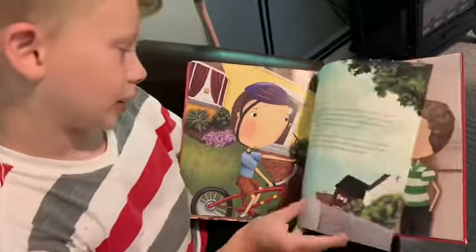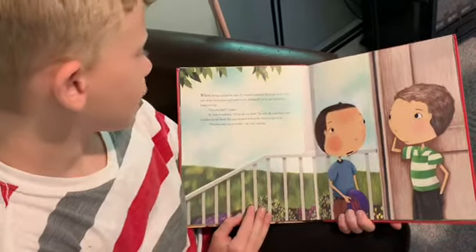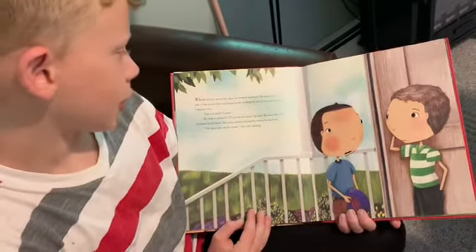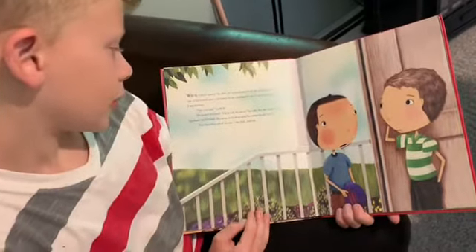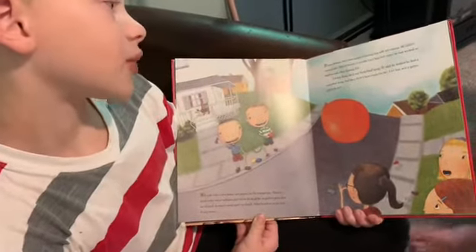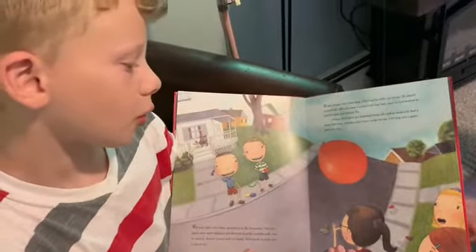I rode my bike to his house and knocked on the door. When Jeremy opened the door, he seemed surprised. He stood on the other side of the screen and looked at me, waiting for me to say something. I was nervous. "Can you play?" I asked. He looked confused. "I'll go ask my mom," he said. He came back with his shoes in his hand. His mom walked around the corner to say hello. "You boys stay out of trouble," she said, smiling. It was strange, but I was kind of having fun with my enemy. He almost seemed nice. But of course I couldn't tell Dad that, since he had worked so hard to make enemy pie.